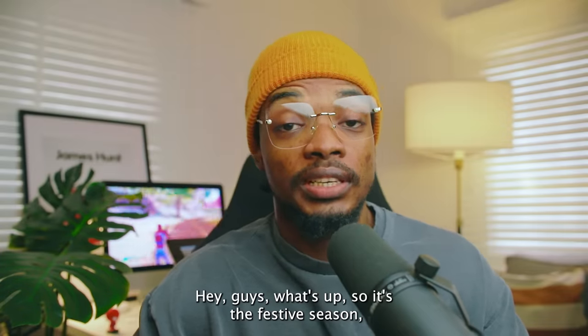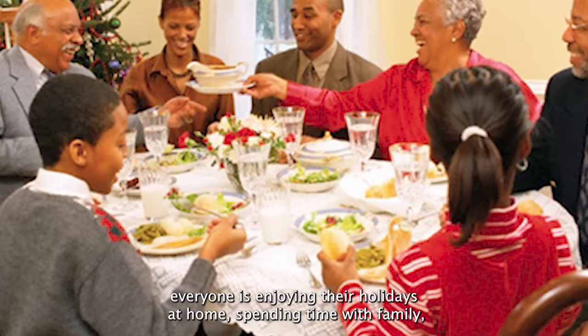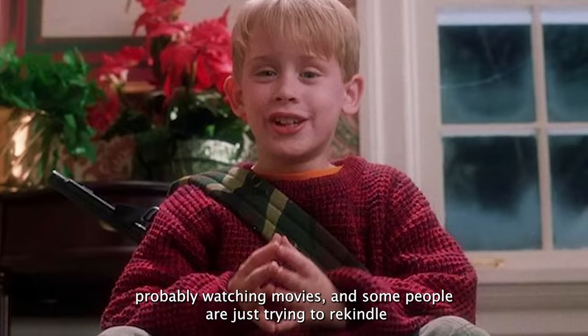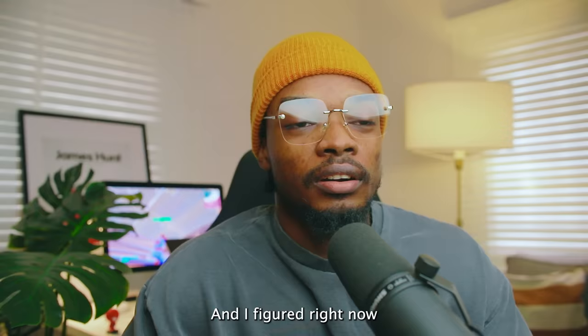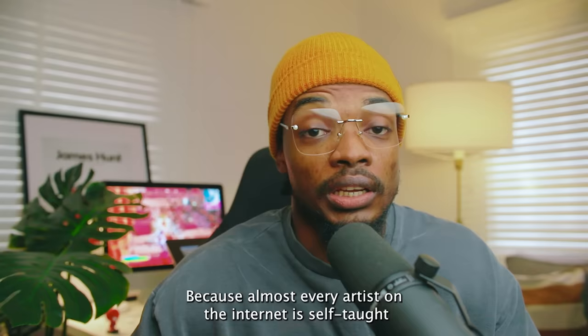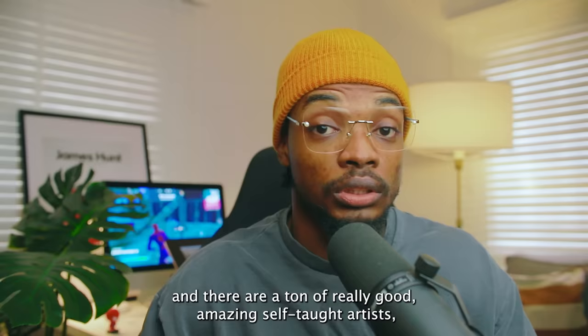Hey guys, what's up? It's the festive season — everyone is enjoying their holidays at home, spending time with family, probably watching movies, and some people are just trying to rekindle their old hobbies and learn drawing again. I figured right now is the time we should try to learn drawing for ourselves from anyone who can teach us anything reasonable, because almost every artist on the internet is self-taught, and there are a ton of really good, amazing self-taught artists. What harm is there in learning from a self-taught artist sharing their tips on the internet?